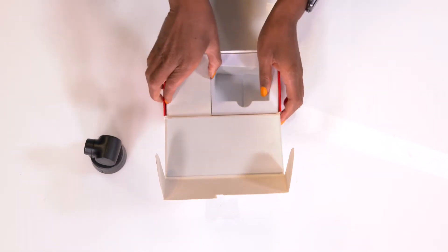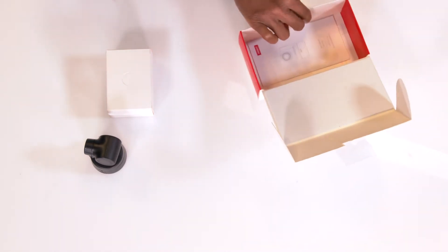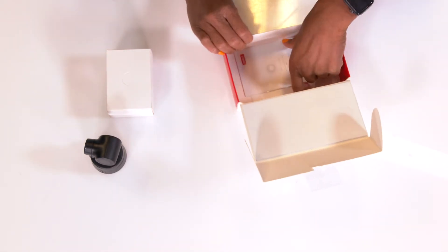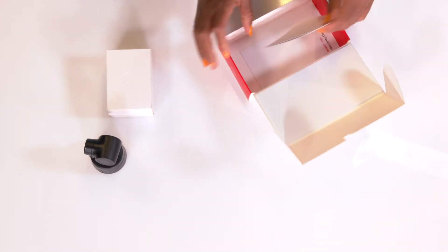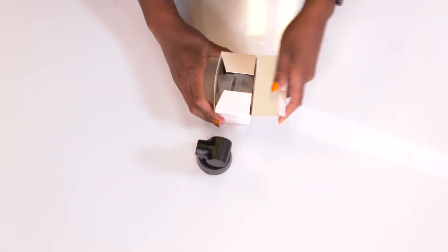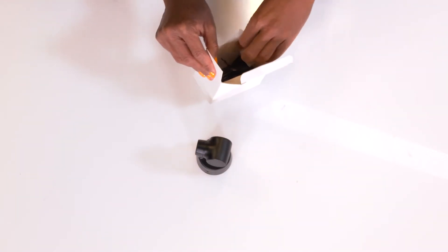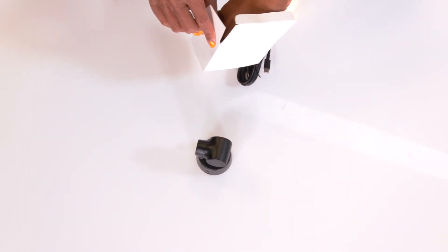Let's take everything else out of the box. We've got our manuals, our warranty paperwork, and a USB-C to USB cable.